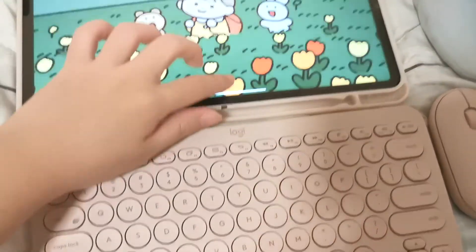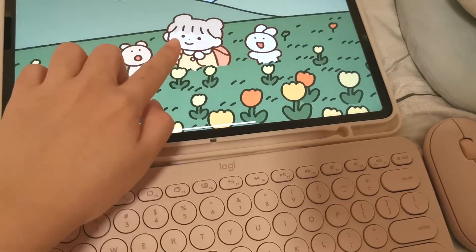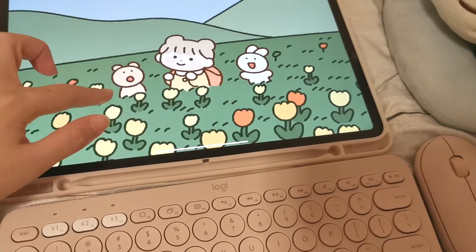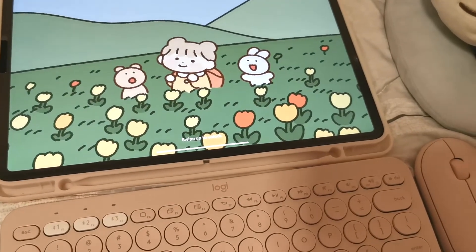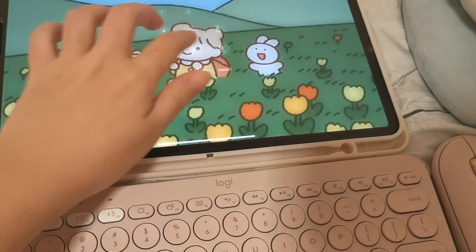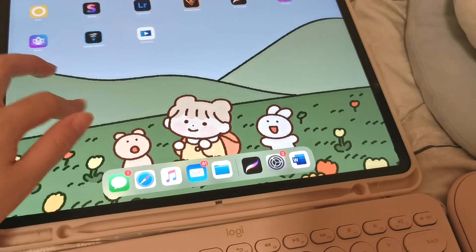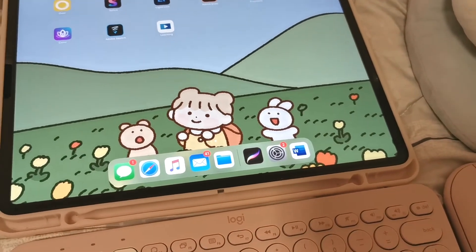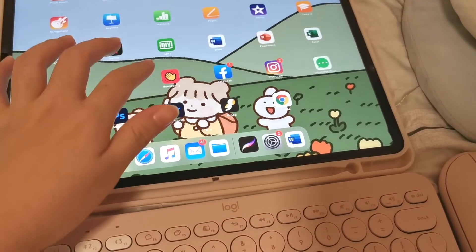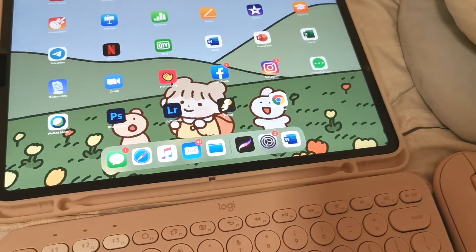As I turn it on, here is my iPad wallpaper. It's actually very cute — there's a bunny and there's a little girl over here. I really love this iPad wallpaper. So here are all the apps that I have. Because I just bought it, I didn't really download a lot yet.